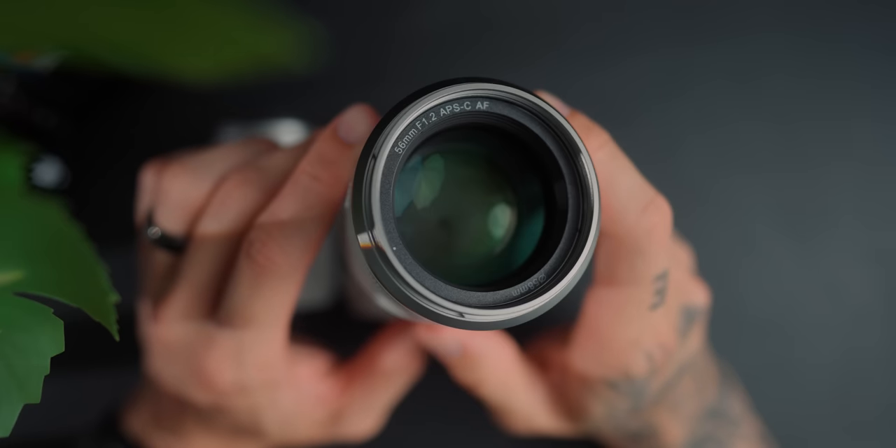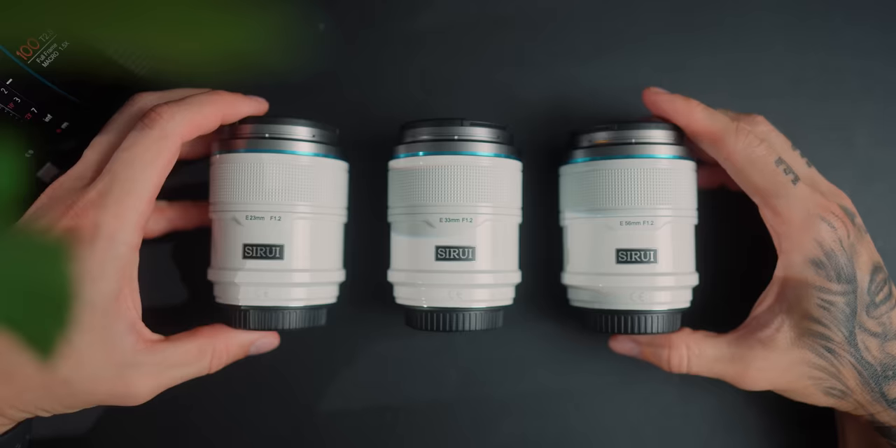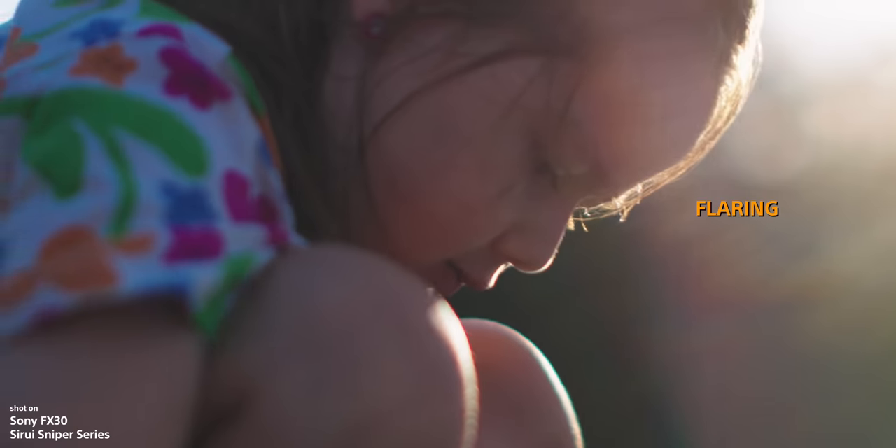I'm super excited about these lenses — the Sniper autofocus lenses by Suray. They just brought out the Nightwalker series which are cinema lenses, and these ones are pretty much identical but they are autofocus at f1.2. We've got the 23mm that you're looking through right now with the FX30, the 33 and the 56 f1.2. There are a couple of caveats we need to talk about, and I want to see the differences between the Nightwalker series and the Sniper series.